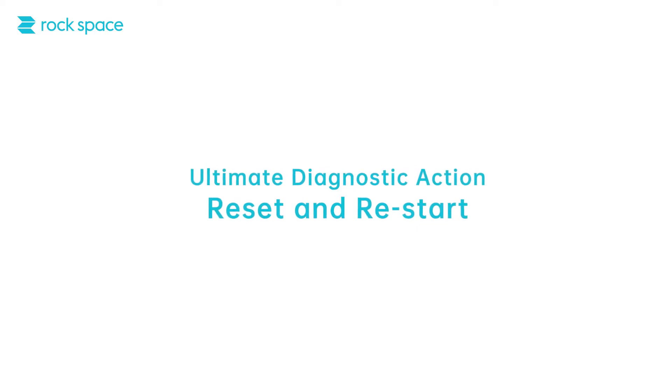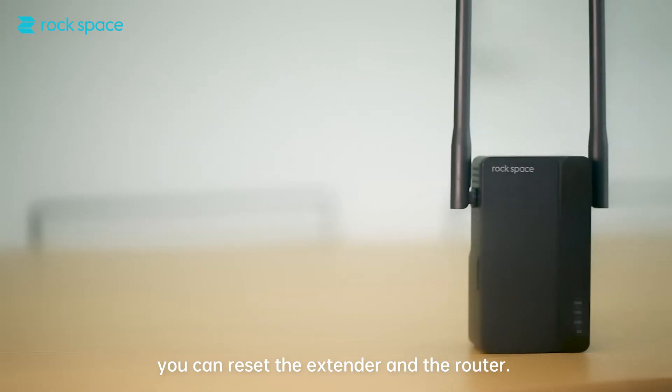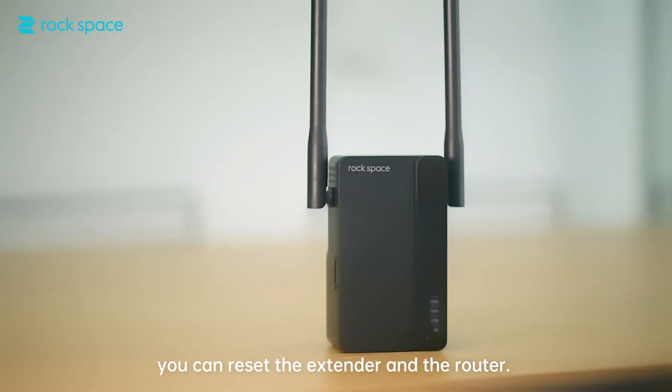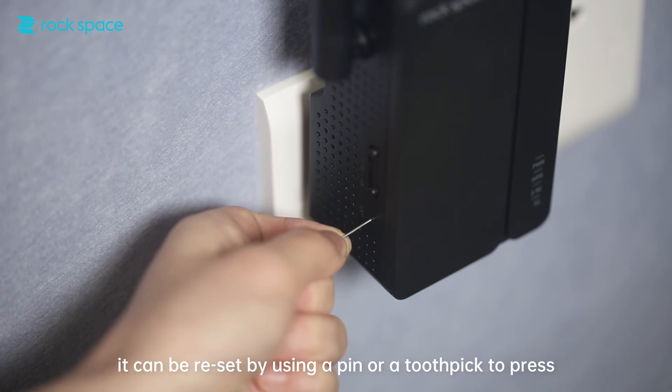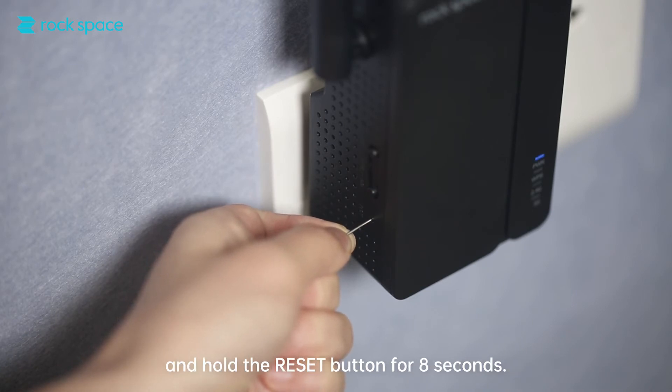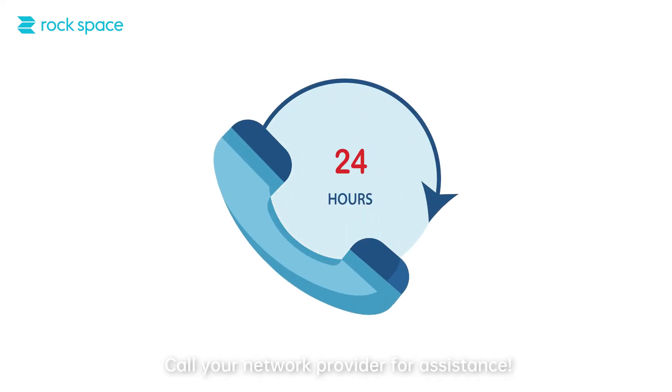Ultimate diagnostic action: reset and restart. If you encounter setup or Wi-Fi connection issues, you can reset the extender and the router. After switching on the extender, it can be reset by using a pen or toothpick to press and hold the reset button for 8 seconds. Unsure of how to reset your router? Call your network provider for assistance.